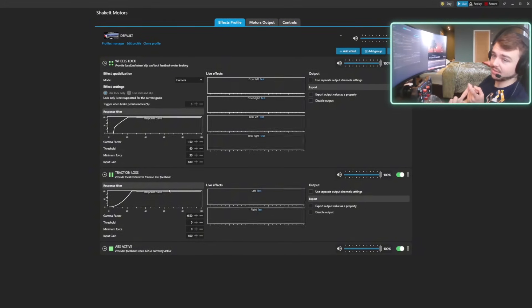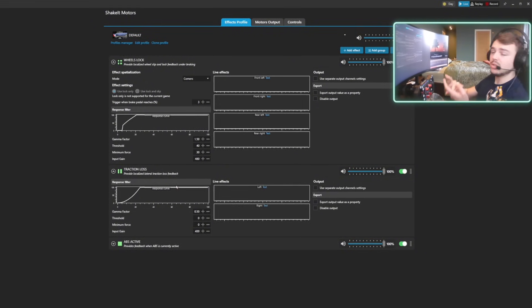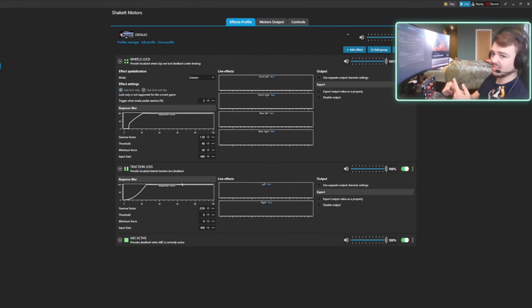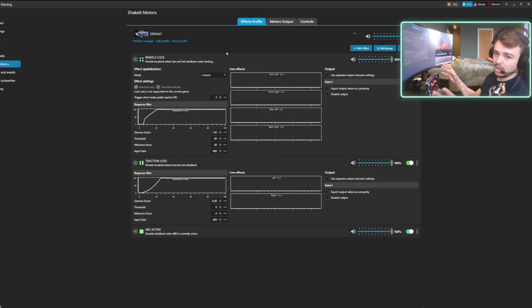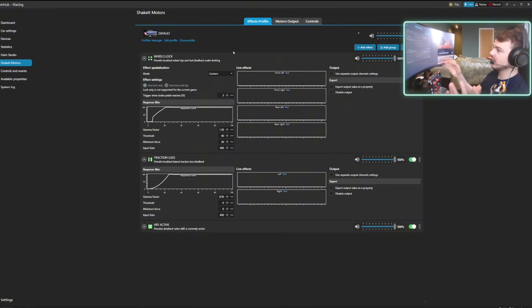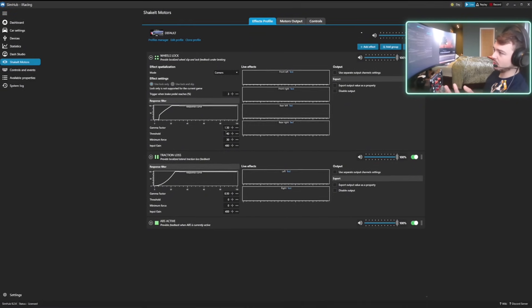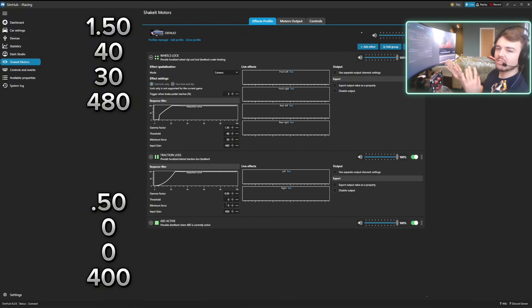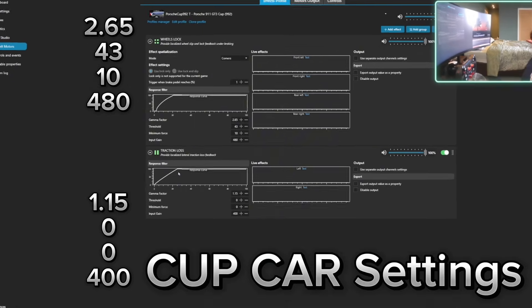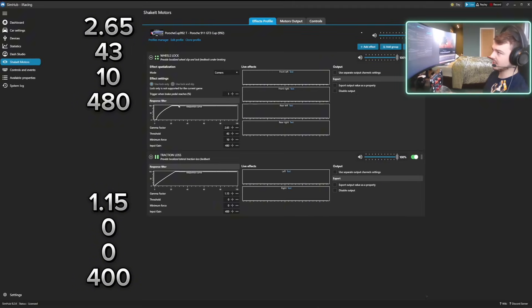There's another one called wheel slip — useless, hated it, didn't provide any good feedback. Traction loss, on the other hand, completely changes the game. I use it for F4 cars, I use it for everything, but this setup is for F4 cars and there's another setup for Porsche Cup cars. What you want to do is copy the settings I've got here for traction loss — these are generic standard settings that work for most cars but can be tuned per car. These work perfectly for my F4 cars but terribly for the Porsche Cup cars, and you can see those are two very different curves.